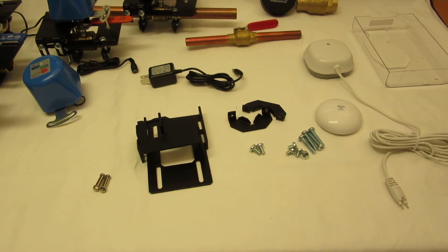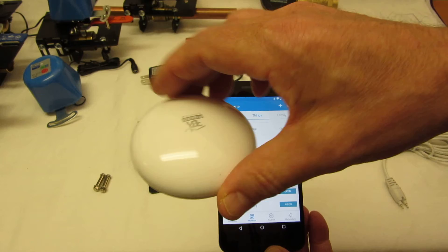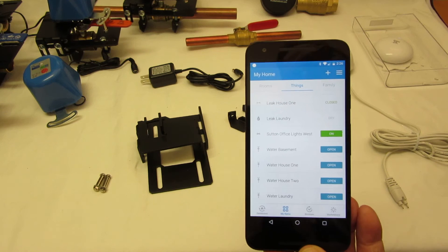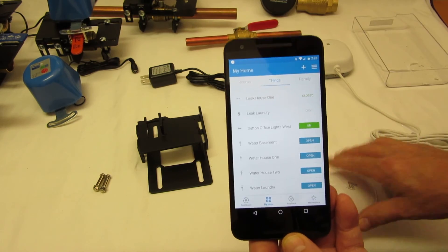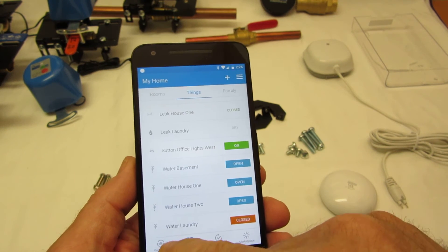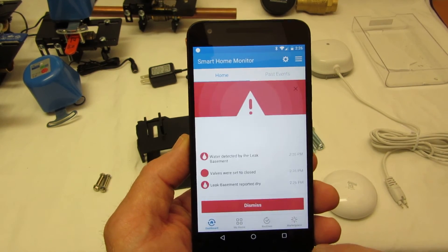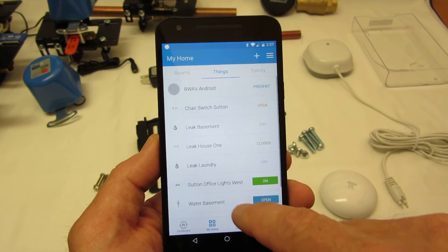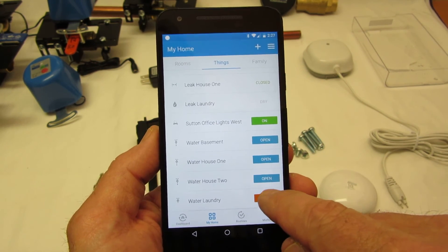I'll show it working with the water sensor. Here's a Z-Wave wireless water sensor. Put it in the water, it beeps, and closes the valve in the laundry. Now I'll dry that off — it stays closed because an alert was sent to my phone as well. I can go to the dashboard, acknowledge the alert, and dismiss it as a false alarm. Then I can see that the laundry is dry and open the valve back up.